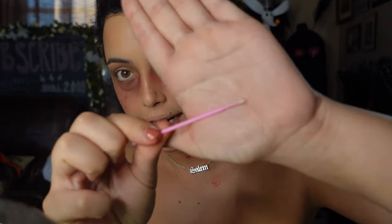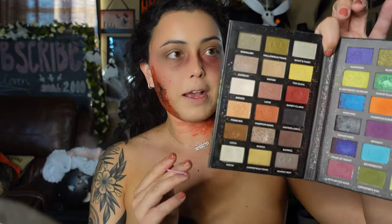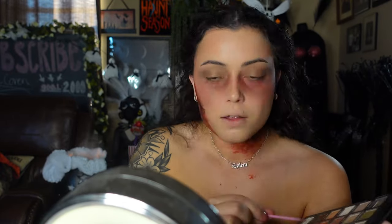Grabbing a tiny little brush, going into that same Makeup Revolution palette and taking 'Red Sandy Claws' — packing some onto the brush and adding veins to the under eye, just dragging them down and randomly placing them.